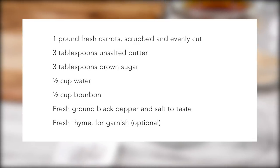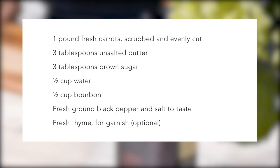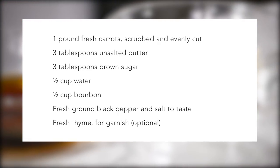For this recipe the ingredients are one pound of fresh carrots scrubbed or peeled, three tablespoons of unsalted butter, three tablespoons of brown sugar, half a cup of water, half a cup of bourbon, fresh ground black pepper and salt to taste, and fresh thyme for garnish.